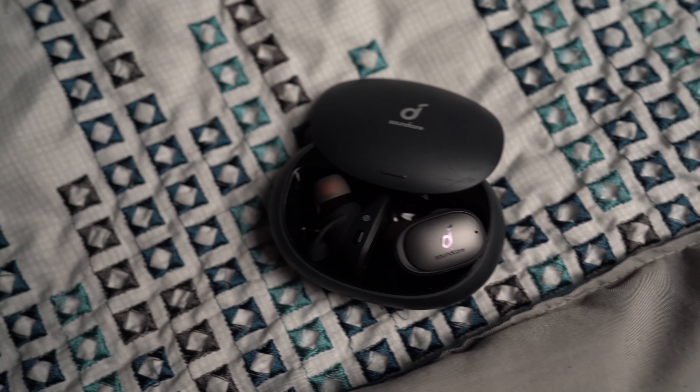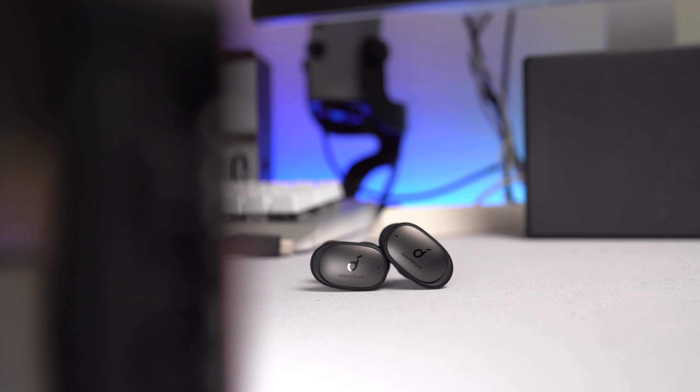I want to point out that these were actually sent to me by Anker themselves, but the opinions I have on these little earbuds are completely mine and they didn't influence my opinion no matter what. I'm going to be completely and fully honest with you guys.